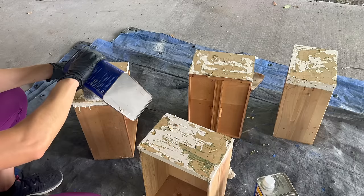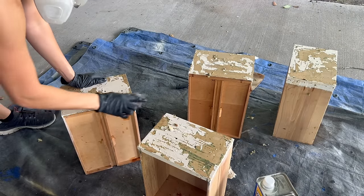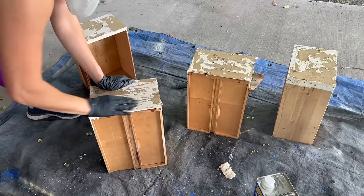I jumped back to the drawer fronts and removed any residue with some steel wool and mineral spirits. After I had scraped off as much paint as I could, it looked like there had been multiple layers of paint.